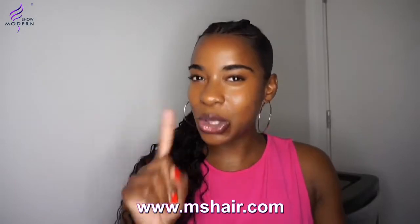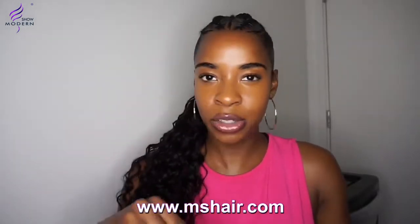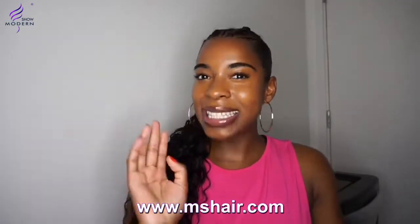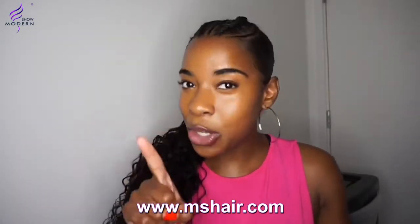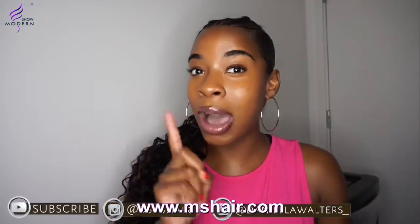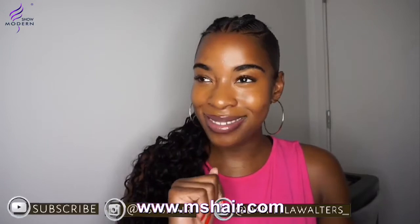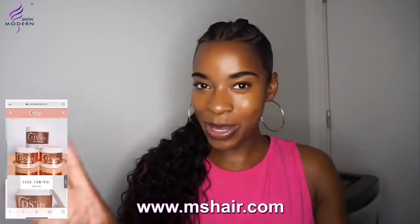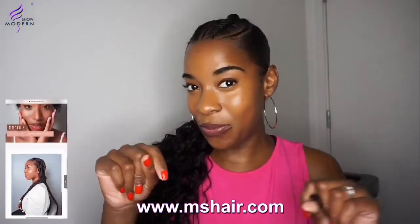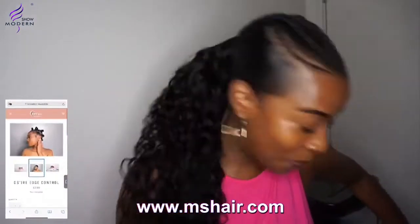There's actually a twist hairstyle I'm going to try — I don't do twists, but I'm going to attempt it. I saw someone doing it and I want to try. Let me know if you want to see me do a twist hairstyle. If you watched to the end, answer in the comments whether I should do it. I hope you enjoyed this video — don't forget to like, comment and subscribe, and follow me at dsyb hair on Instagram.